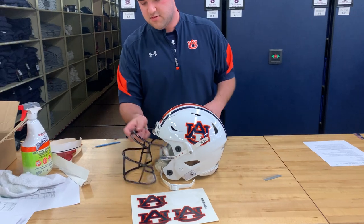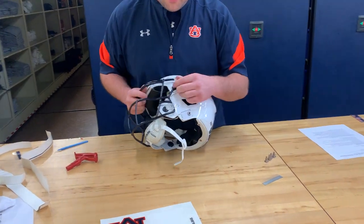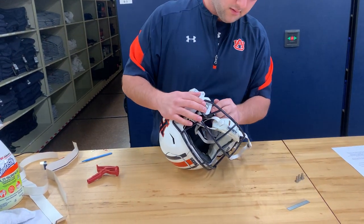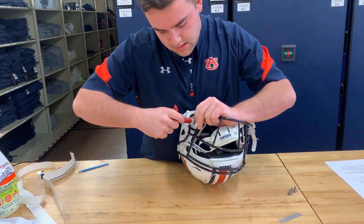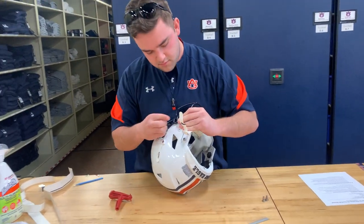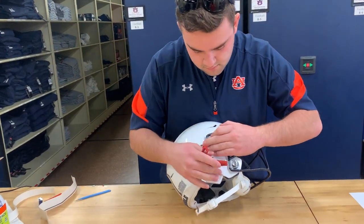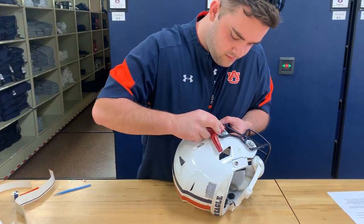I'll go ahead and put the face mask on — you already know what it's going to look like on the other side, so I'll speed this up a little bit. Orient the face mask like this, making sure the holes are lining up. Place the clip inside, press it in to activate it. When you hear that click, you know it's secure. Kind of got to find tricky angles to make sure it's going in there correctly.